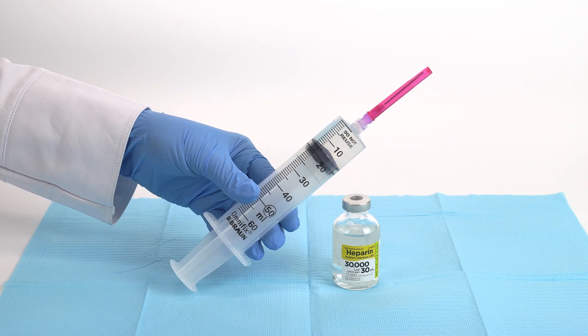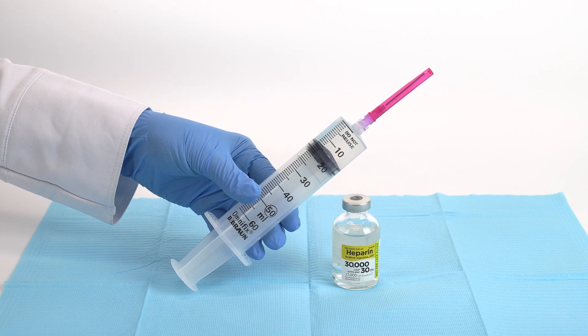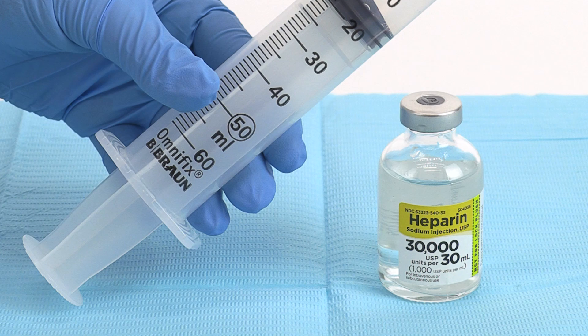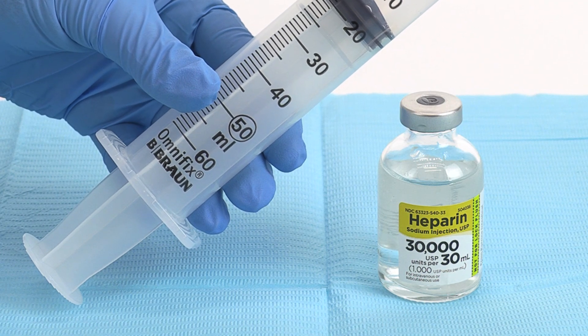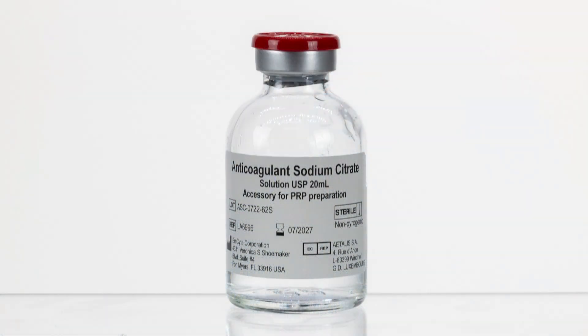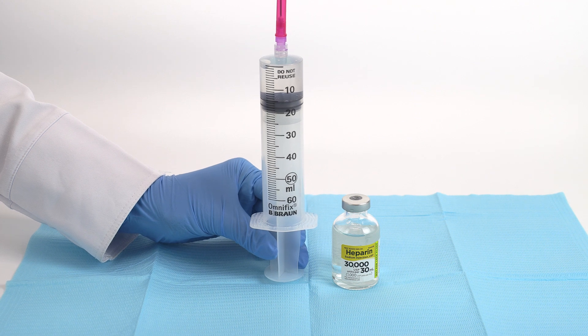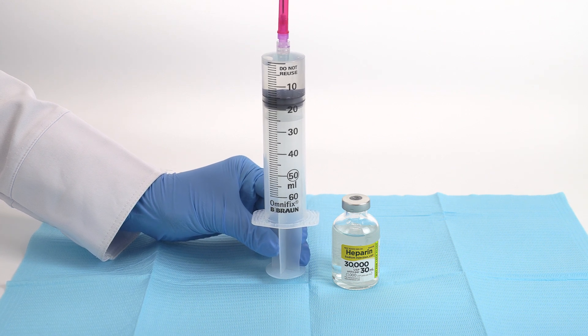First we will begin with priming the bone marrow needle and filter. Use heparin solution 1000 units per milliliter as the anticoagulant of choice. You may also use citrate anticoagulant if heparin is not available. To begin, aspirate 15 milliliters of heparin into the 60 milliliter syringe.